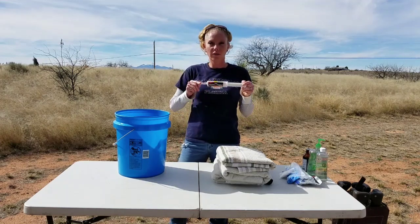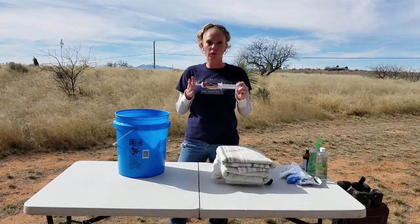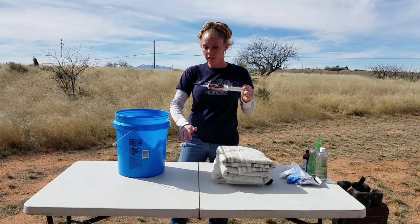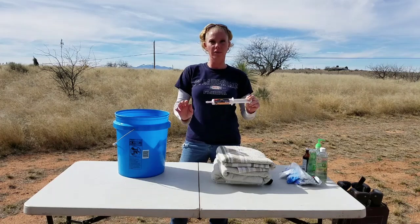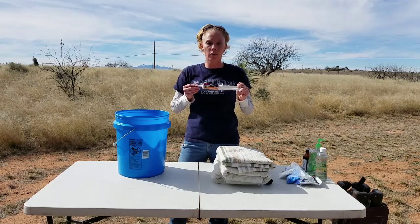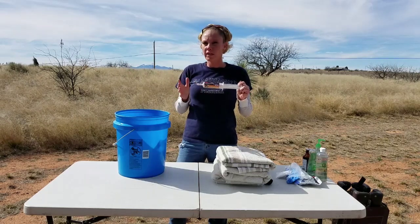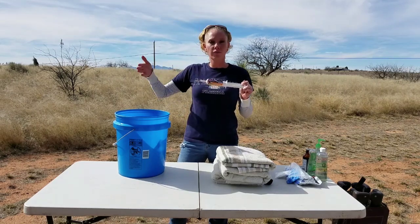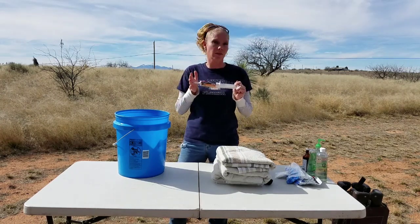Selenium and Vitamin E paste — selenium is a mineral, and if a kid is born weak and they're on their pasterns rather than up on their hooves and can't stand strong, they're lacking in selenium. Within a couple hours of giving them selenium you can see a huge difference. I give it to the moms monthly, so my does aren't usually lacking, but it can still happen in the kids from time to time.